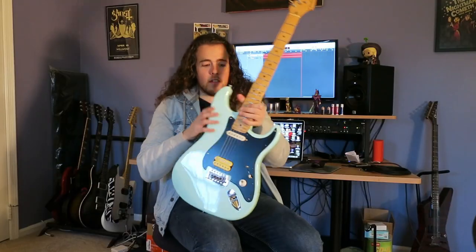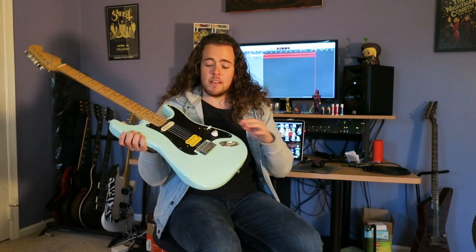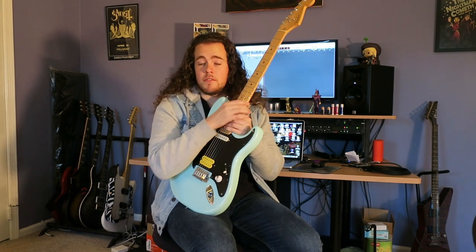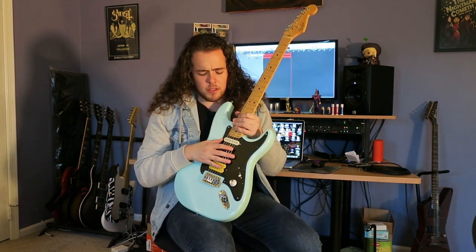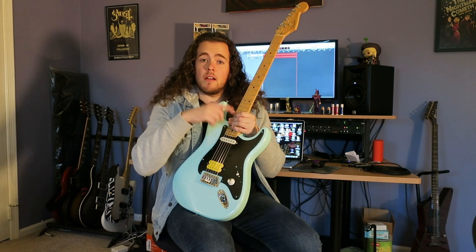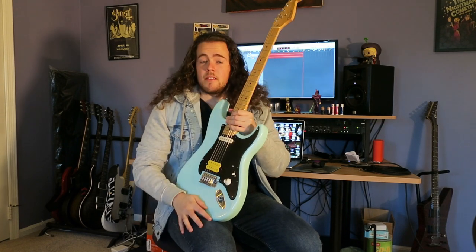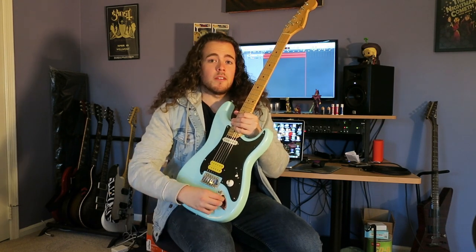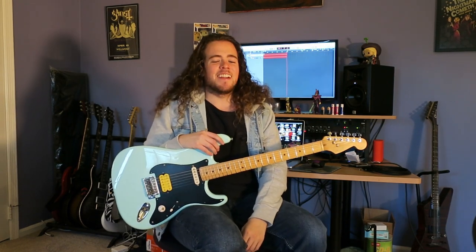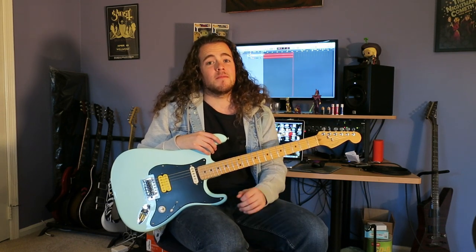We made a couple changes. This body is what is actually from Daphne — we stripped Daphne of everything but the body and this bridge. Then another friend sold me this Fender American neck. And this pickguard was from a guitar that my friend and I tried putting together back when I had just graduated high school, and it sounds great, but the rest of that guitar was kind of crap. Let me show you a montage of us trying to put it together — we'll reconvene in like two minutes.